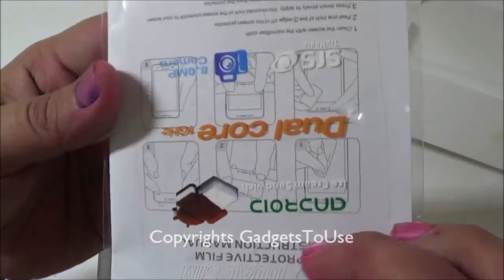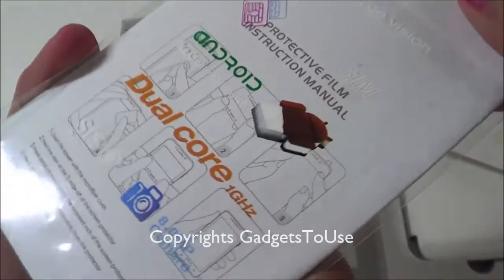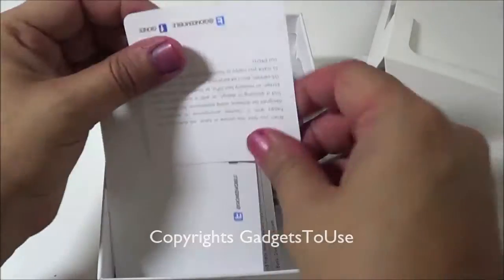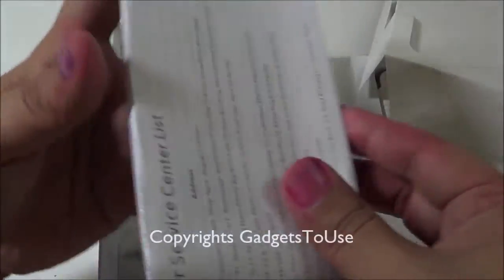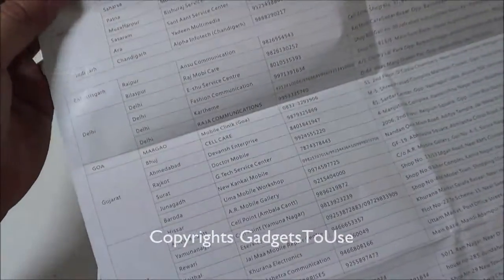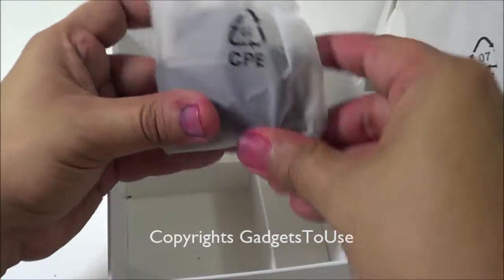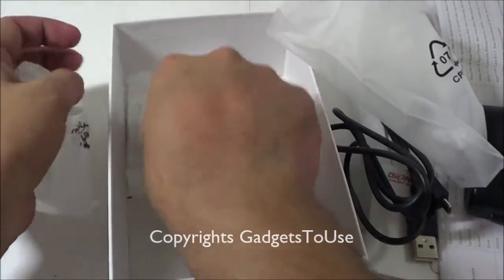Inside the box we have a flip cover which comes for free within the package — it looks good. There is also a screen protector within the package along with instructions on how to apply it. You have the warranty card, information about the Twitter and Facebook handles, a user manual, and a paper listing the Gionee service centers across different parts of India — they have a large list of centers.